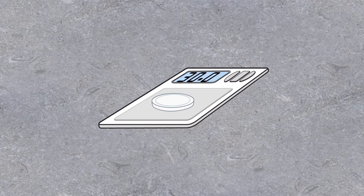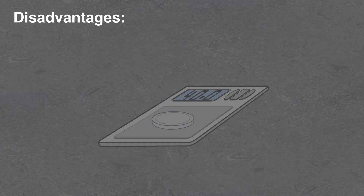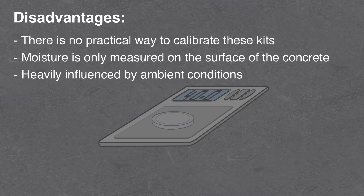The anhydrous calcium chloride test involves measuring the increase in weight of salt as it collects moisture from an encapsulated area of the concrete surface. However, significant doubts concerning the accuracy of this test have arisen. There is no practical way to calibrate these kits, they measure moisture only on the surface of the concrete, and they are heavily influenced by ambient conditions.